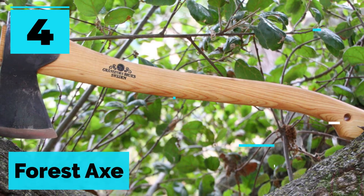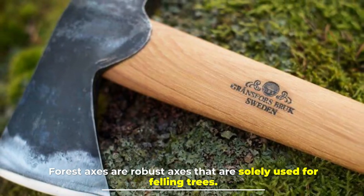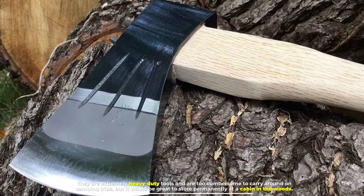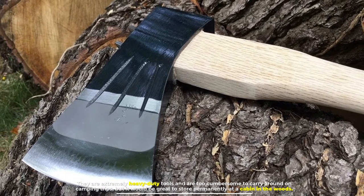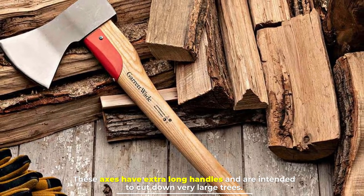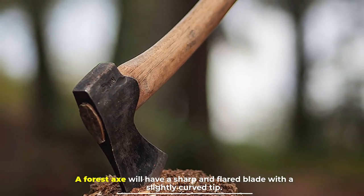Number four: the forest axe. Forest axes are robust axes solely used for felling trees. They are extremely heavy-duty tools and are too cumbersome to carry around on camping trips, but would be great to store permanently at a cabin in the woods. These axes have extra-long handles and are intended to cut down very large trees. A forest axe will have a sharp and flared blade with a slightly curved tip.